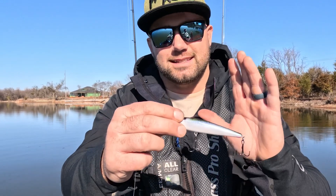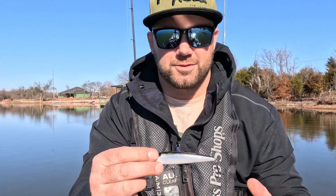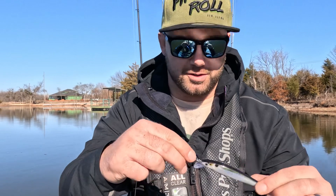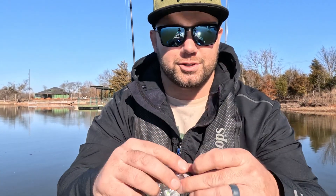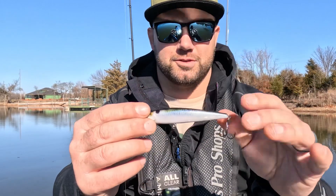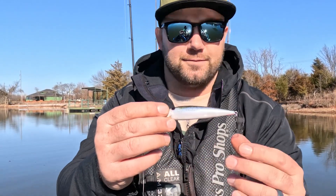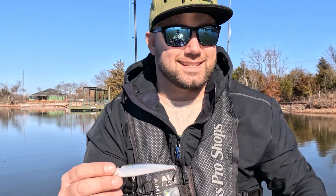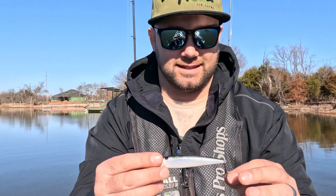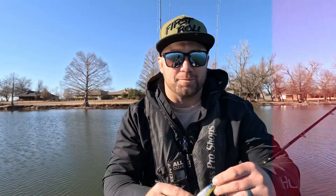The low price point means I'm not scared to throw it in heavy cover. When I know there's a good jerkbait bite, I'll snap it on with my VMC crank snap instead of using a more expensive jerkbait and throw it around super thick cover. I swapped out and put the Vector Hook tornado trebles on these, so it suspends a little bit longer — it does nose down naturally. The number one feature of this bait: price point.